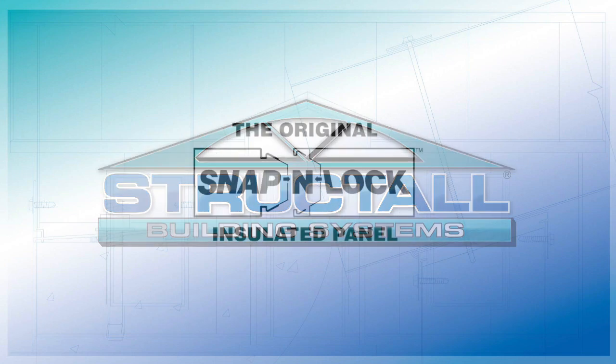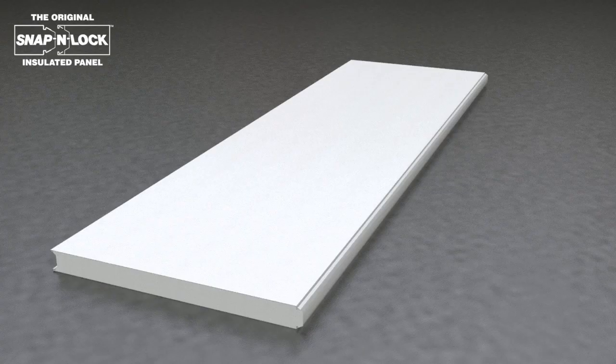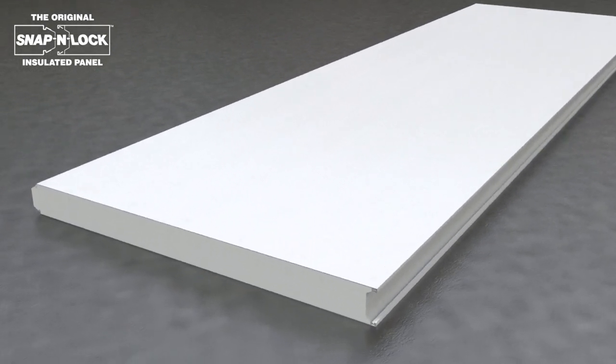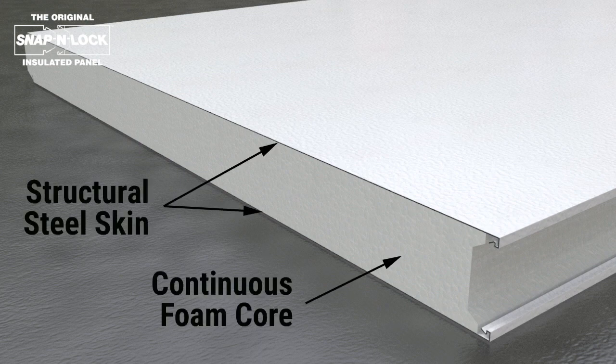Structol, manufacturer of structural insulated panels since 1987, would like to introduce the snap and lock panel. The panels are both ICC recognized and FBC approved for use as structural walls and roofs of habitable structures. The panels feature a steel skin and an integral continuous EPS foam.